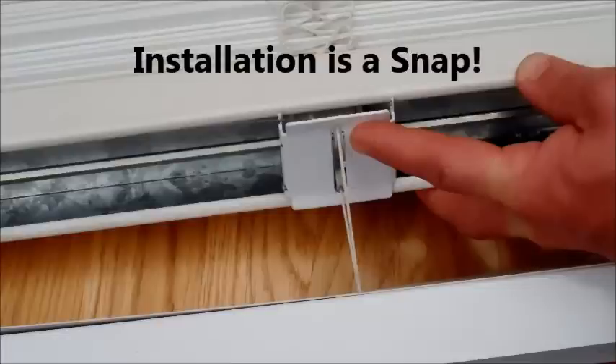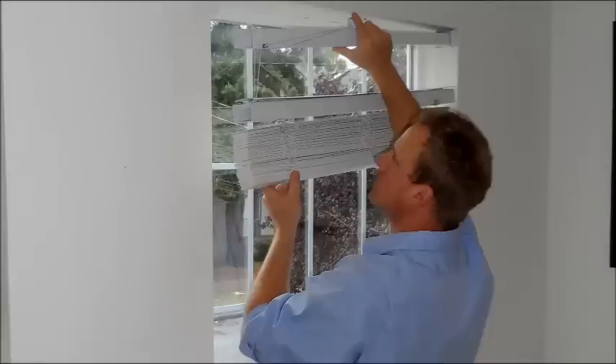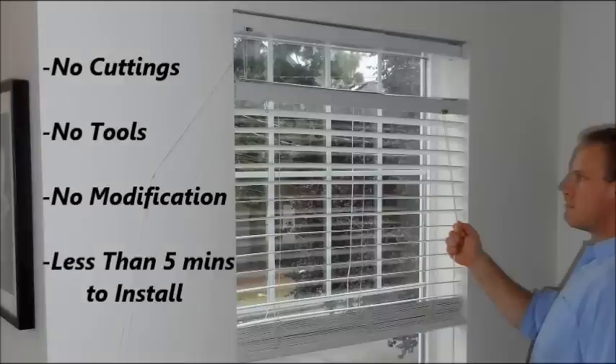Installing Bosio is a snap. Simply snap Bosio into the top of your window blind or shade. Then Bosio mounts securely onto the existing brackets for your current window treatment. And then you're ready to enjoy the benefits of Bosio. It's really that easy — less than 5 minutes to install. No cutting. No tools. No modifications required.